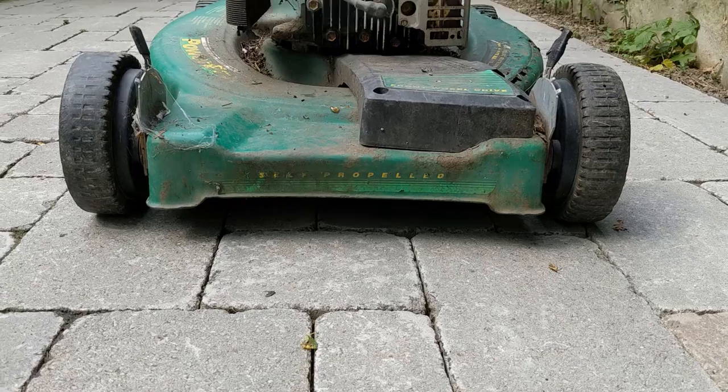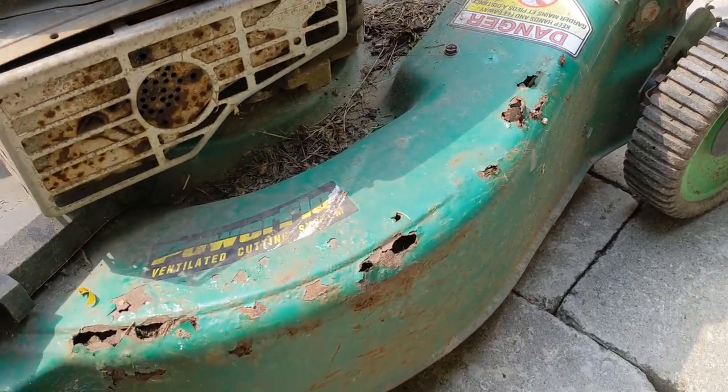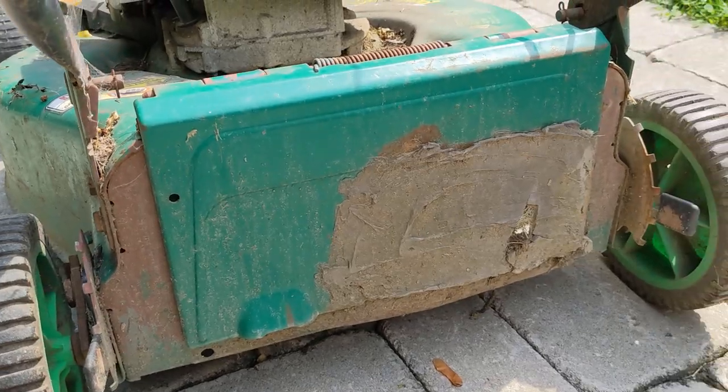This is my mower. It's been around the yard a few times, and although it works great, it's starting to show its age in a spot or two.